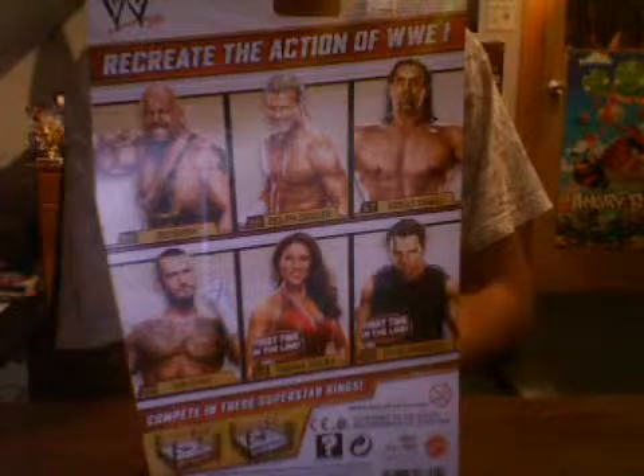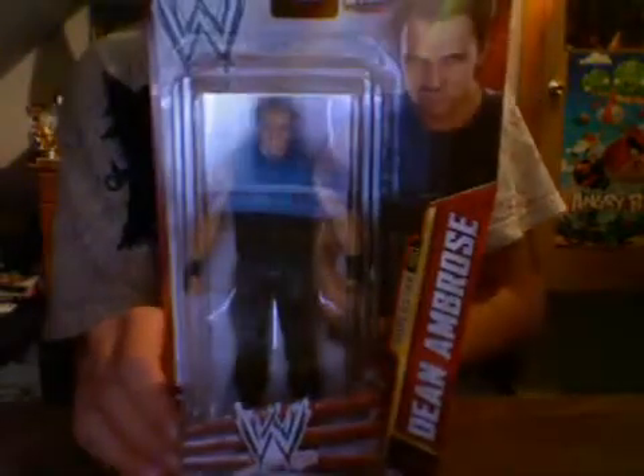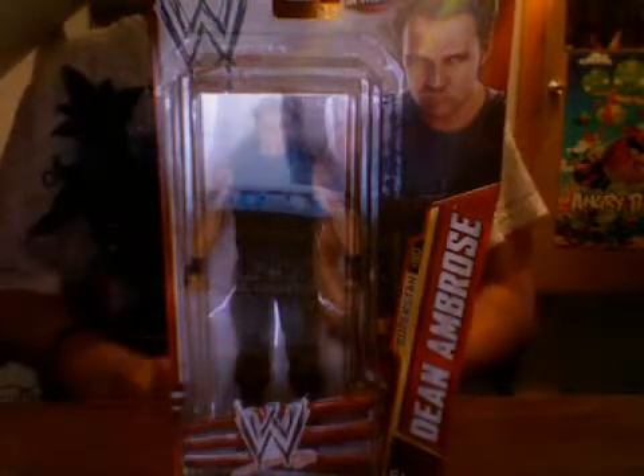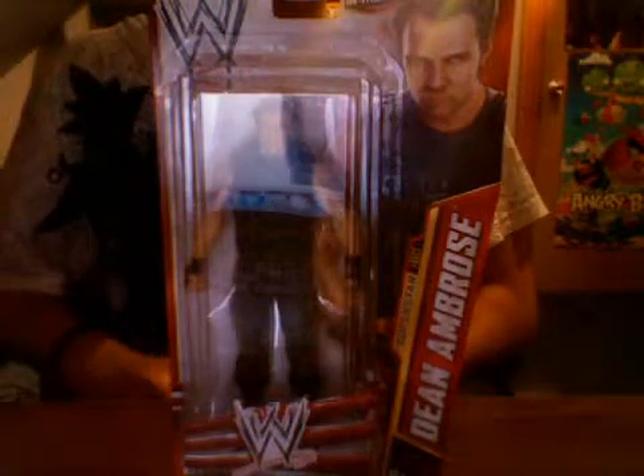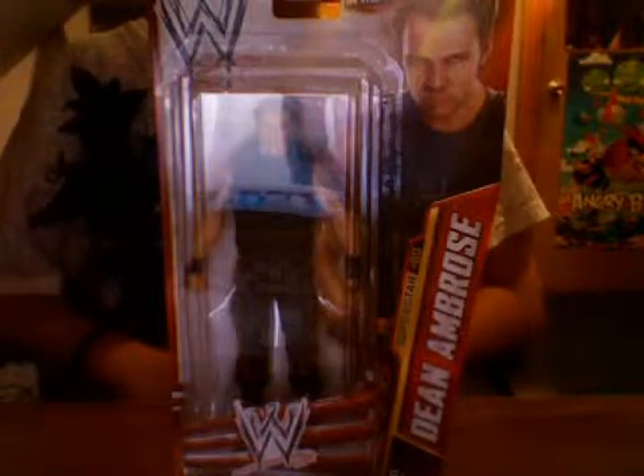I could have sworn I just heard a yell. Anyway, I apologize if you hear any meowing in the back — my cat is a stupid idiot. But yeah, I'm going to be reviewing it. Let's get this guy out of the packaging.